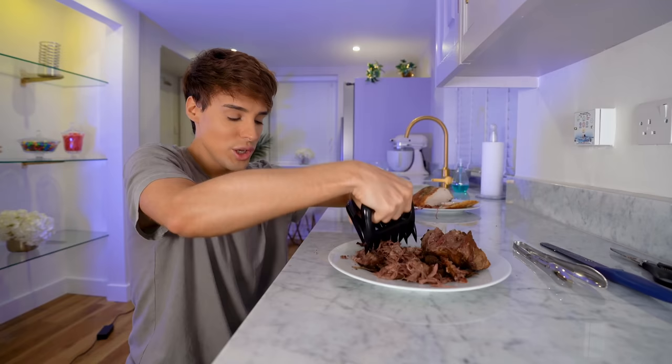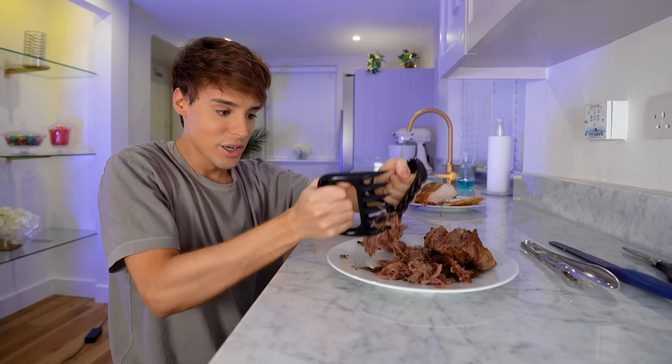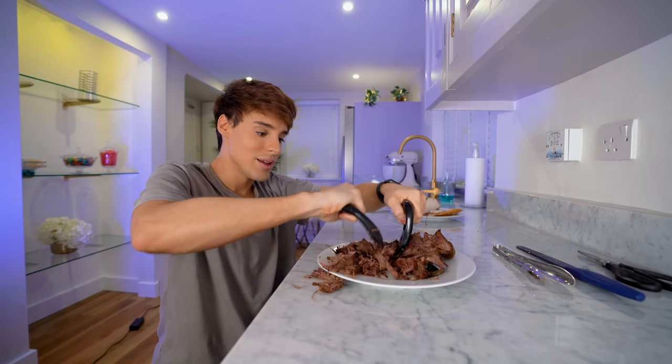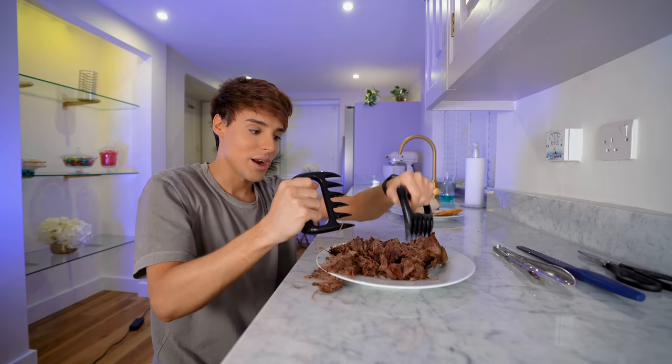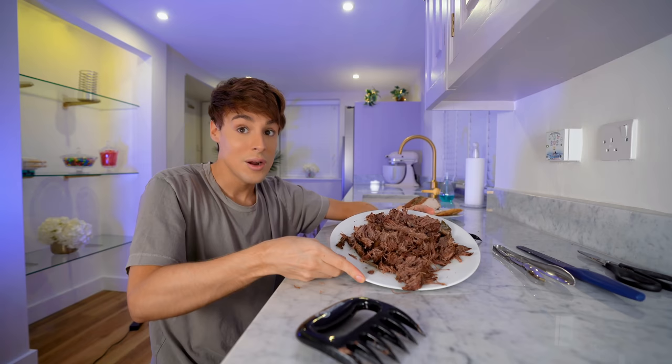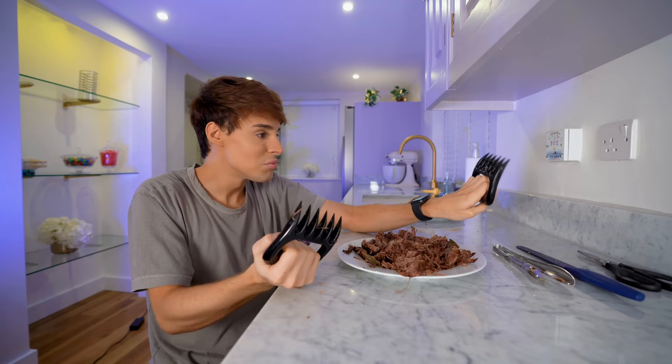It is shredded! This is gonna be a great dinner. You do need to work it a little bit, but once you get the hang of it — look, this is literally like a million different strings of meat. I think the main reason why I would buy this is because it looks ridiculous. If I'm hosting a barbecue, this is the mental image I want you to go home with — unless you're vegetarian. We've transformed that piece of meat into pulled beef in like a minute. I should have never put this in the trash — this video idea was actually good. This is surprisingly helpful.